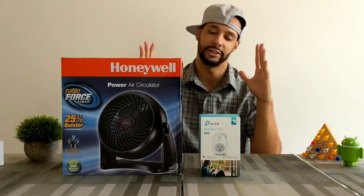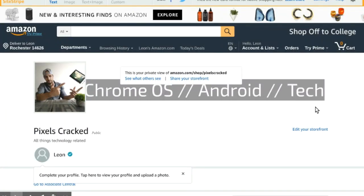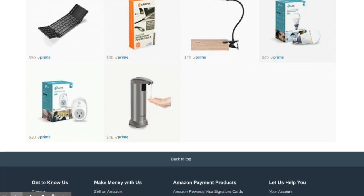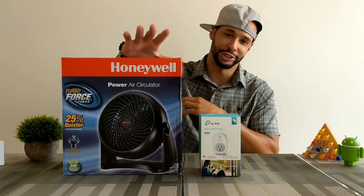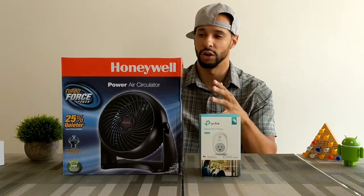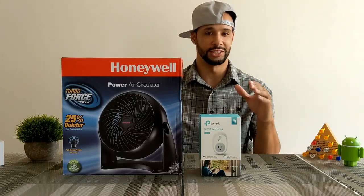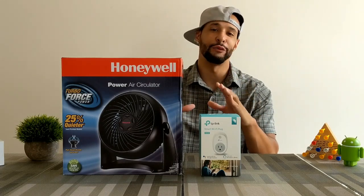I also want to mention — anything I buy off Amazon, I did start an Amazon storefront page and I'll drop a link in the description so you can check out all the stuff I've ever bought. Now, this fan isn't my first one — this is actually the second one I bought, that's how much I love it. I have another Honeywell power air circulator fan in my living room connected to a smart plug.